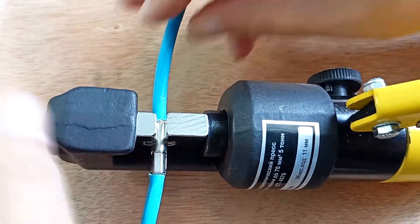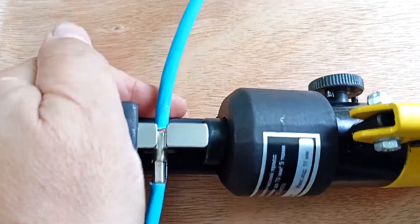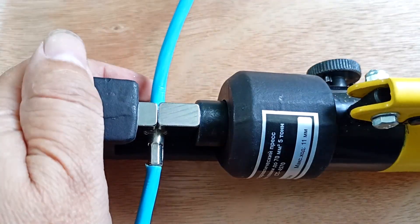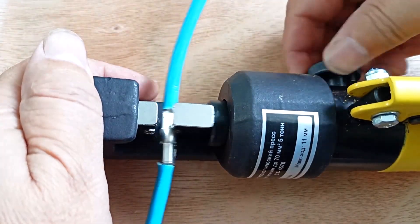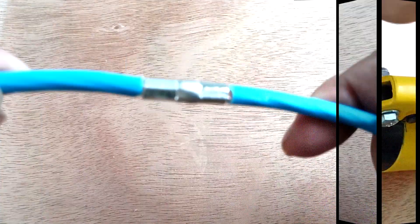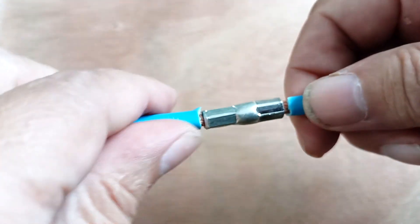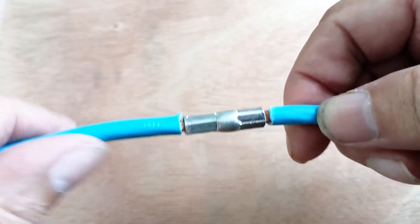I inserted the wire and will clamp it. We clamp it. Here we have the sleeve clamped — relieve the pressure. And we got such a connection. All that remains is to put on the heat shrink and insulate the connection.